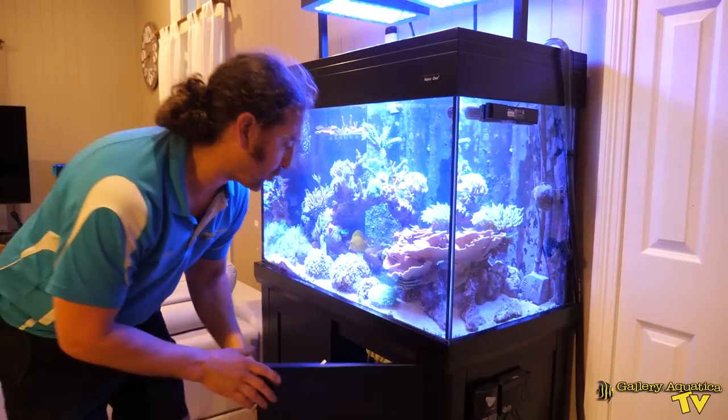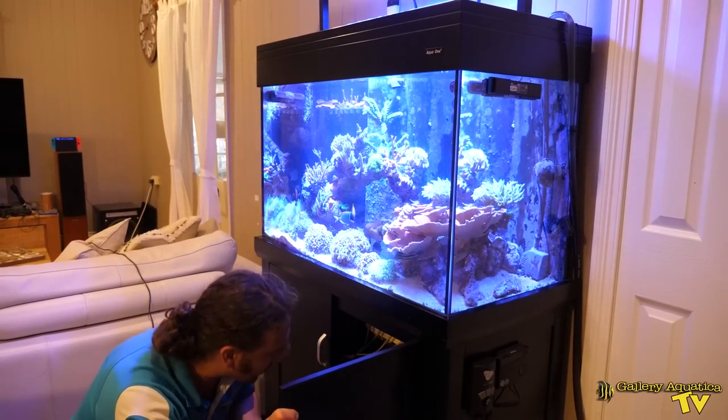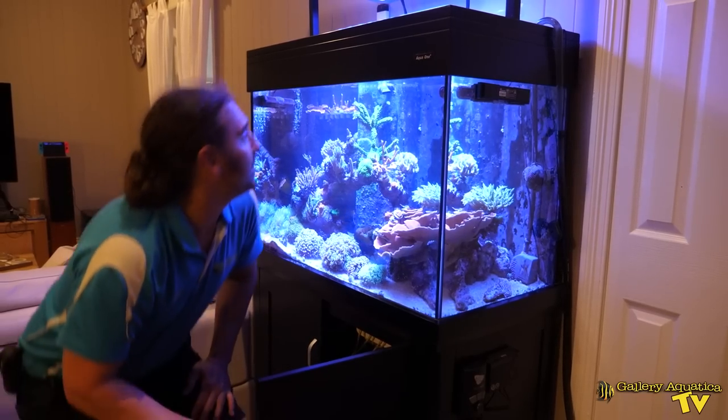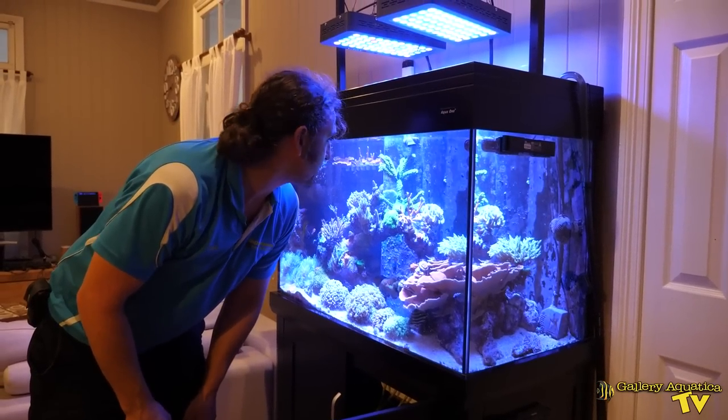I'll start by turning off the wavemakers and the return pump. I'll turn off the automatic top-up as well so it doesn't alarm us. And now I'll get my hose and start the water change.